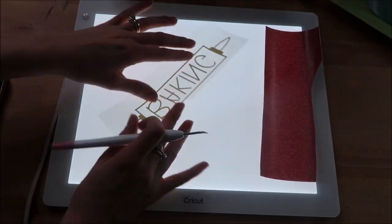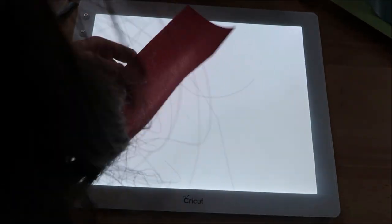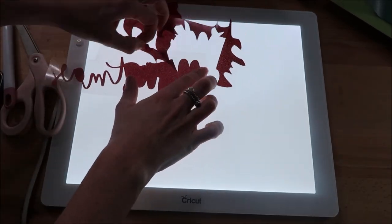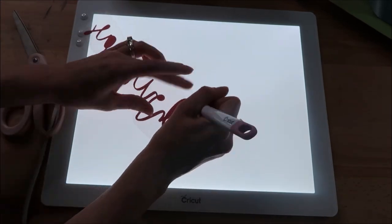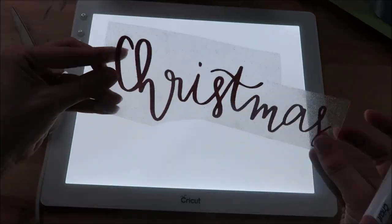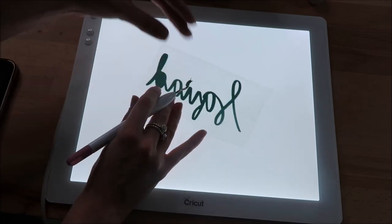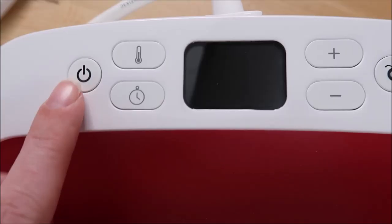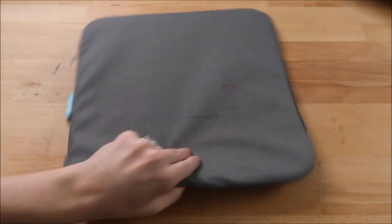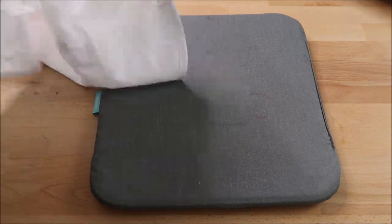Now I'm just going to weed out all three of my designs. I also recently bought the Cricut BrightPad — this is not a necessity either, but I absolutely love it for weeding out glitter iron-on. It's hard to see the backing with the glitter, so this helps a lot. The apron I bought was a cotton-poly blend, so I set my Cricut EasyPress 2 to 330 degrees for 30 seconds.